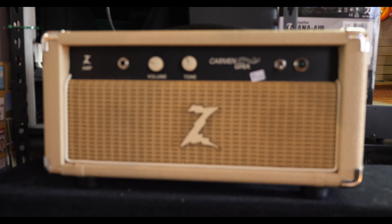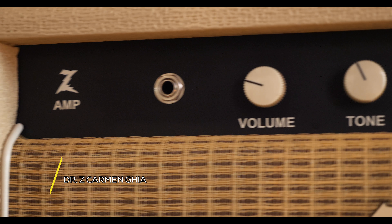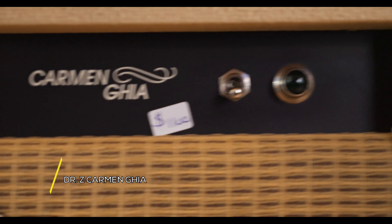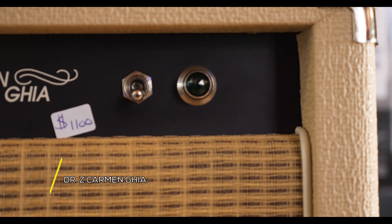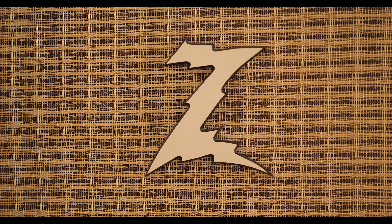Next up we have a full-sized amp head. This is the Dr. Z Carmen Gia. This is a beautiful little no-frills amp that features just two knobs — one for volume and the other for tone — and can be plugged into 4 and 8 ohm speakers.